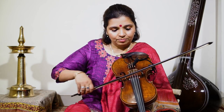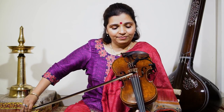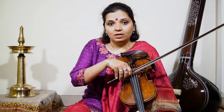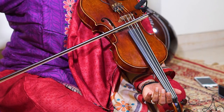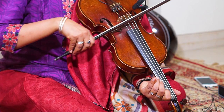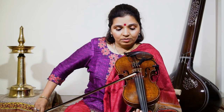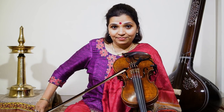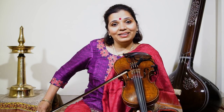The index finger is for re and dha, and ga and ni is the middle finger. Ma and sa we use the ring finger. Ga and ma, ni and sa are together, whereas re and ga and dha and ni are stretched.